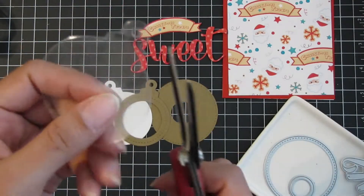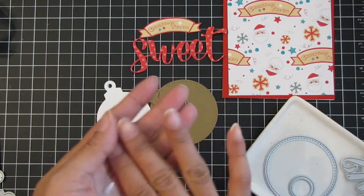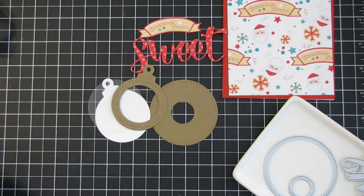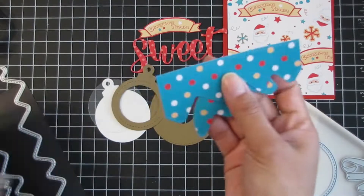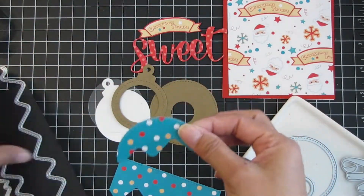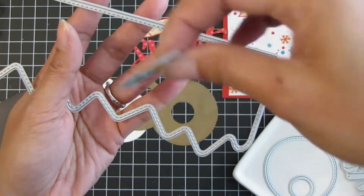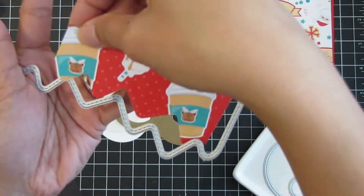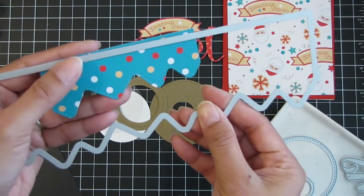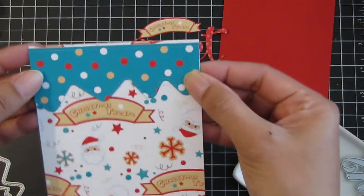I used the round ball shaker ornament set, cutting the base in white cardstock, the shaker frame in craft cardstock, and the base die to cut the acetate sheet to close off the shaker window. I trimmed off the ornament topper. For the slimline mountainscape die set, I didn't use it as mountains — I liked the stitched detail and the wonky edge, which reminded me of icing. I cut the polka dot designer paper from Cuppa Christmas using that large mountain die, cutting a piece off using that stitched edge.